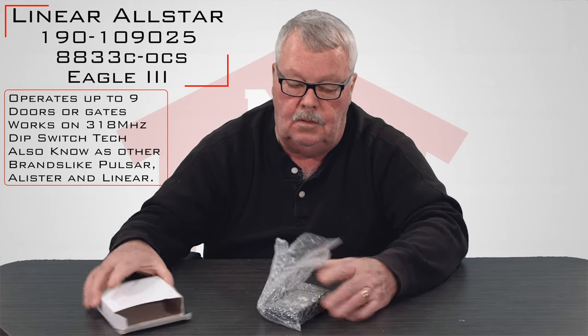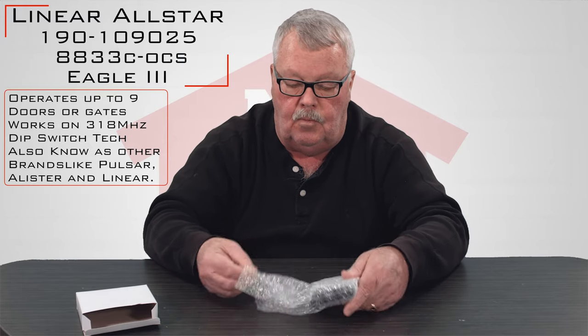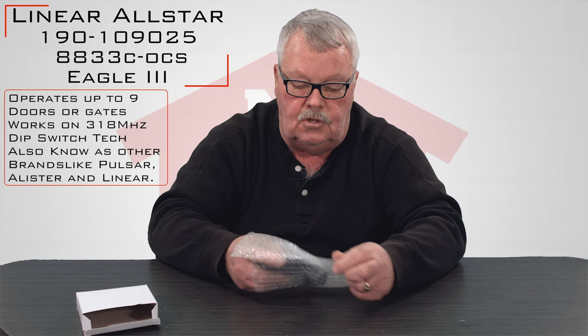I'll open up the box. When you get it, it's going to come in this nice little white box. The product itself is bubble wrapped so they take good care of it, and it's in good condition when you get it.